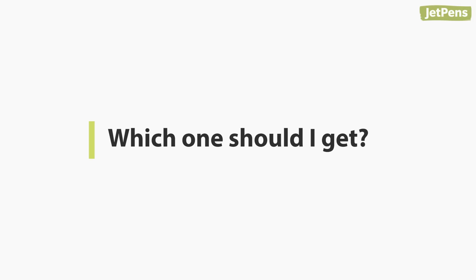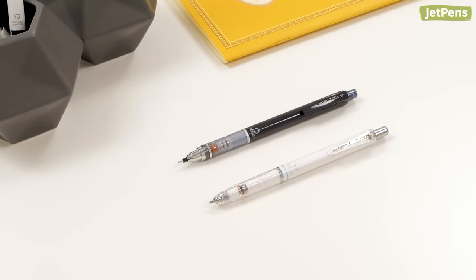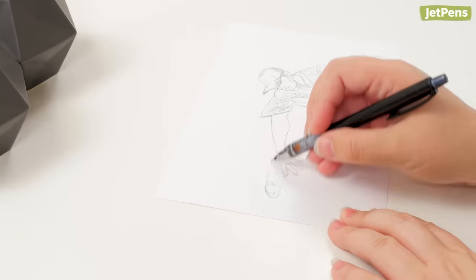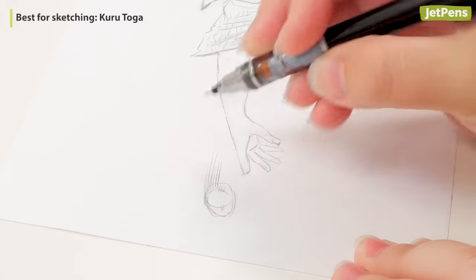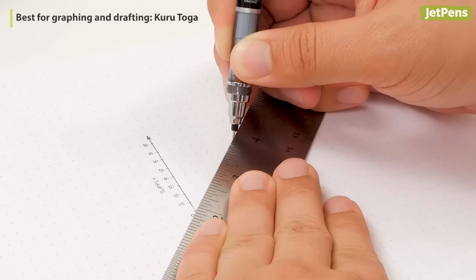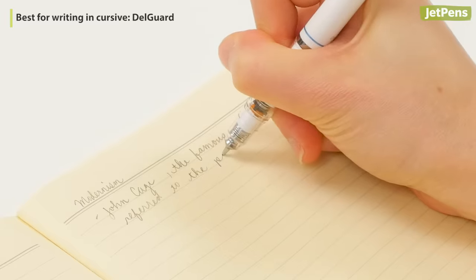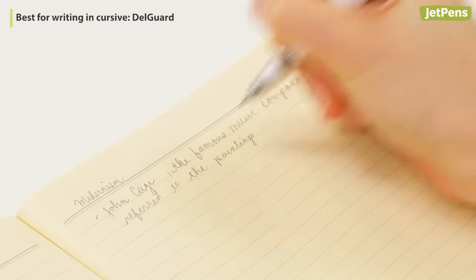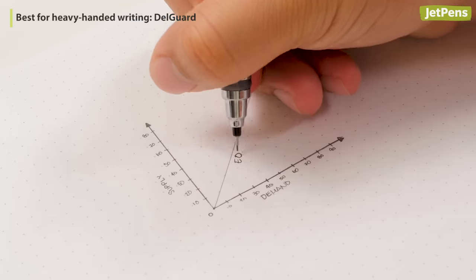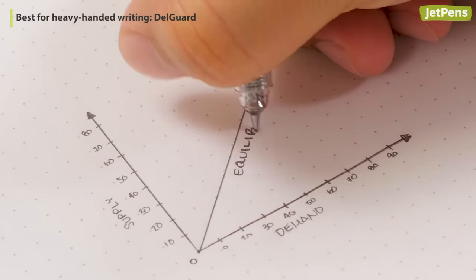Which one should I get? The Kudutoga and Delgarde are both great options. It's hard to choose, but it depends on your personal preferences. If you're looking for even lines when writing or sketching, the Kudutoga was designed with you in mind. The Kudutoga is also better suited for graphing or drafting due to its needle tip. However, if you write in cursive or rarely lift your pencil from the paper, you may prefer the Delgarde. For the heavy-handed and others who struggle with lead breakage, the Delgarde's lead protection mechanism is the perfect solution.